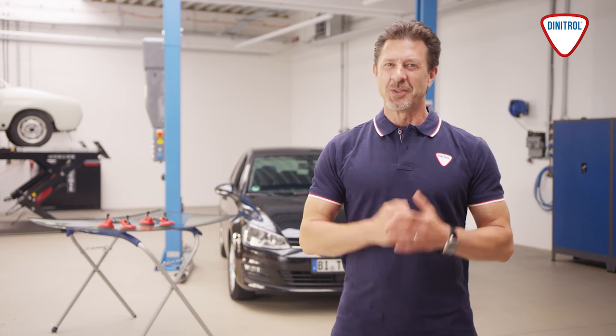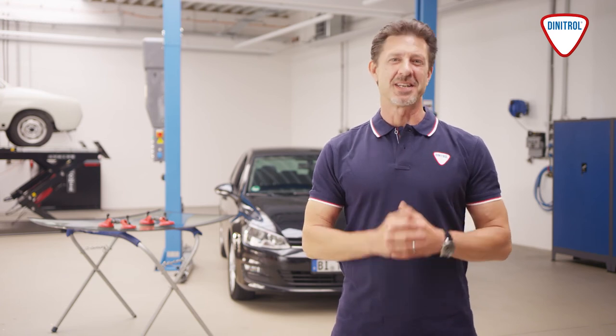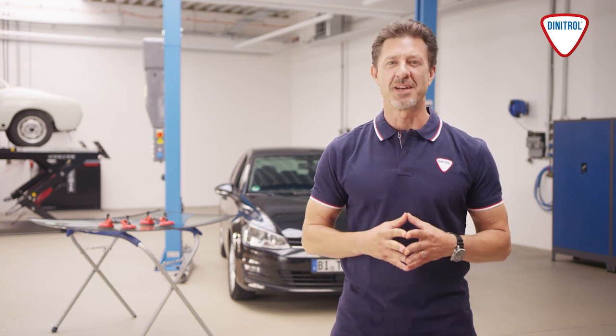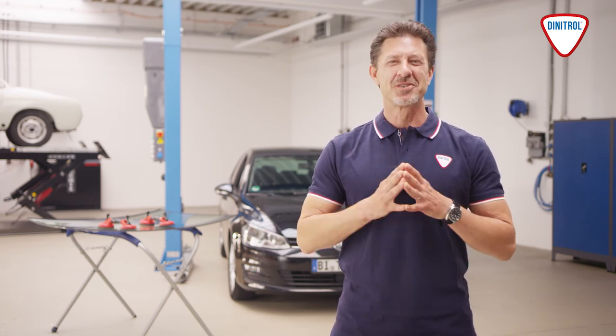And we're done! The new windscreen has been fitted perfectly and securely. Depending on what materials have been used, the vehicle will be roadworthy again after one to three hours. Safe driving!